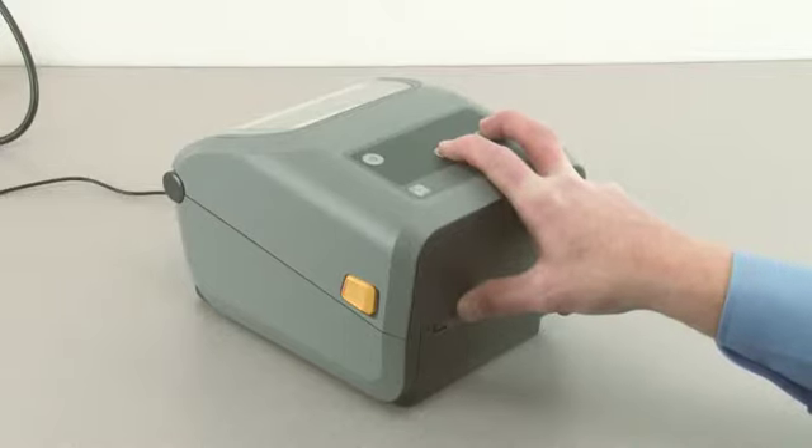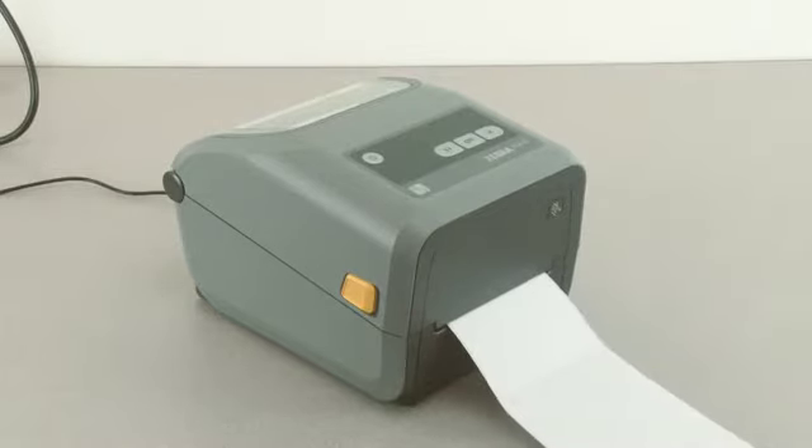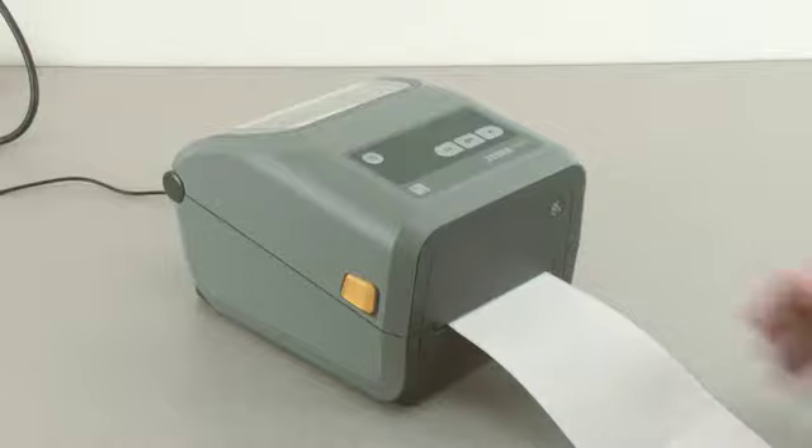Press the pause button once to exit pause mode. Then press and hold the pause and cancel buttons for two seconds. The printer will feed and measure several labels.